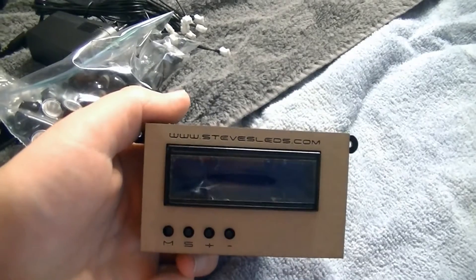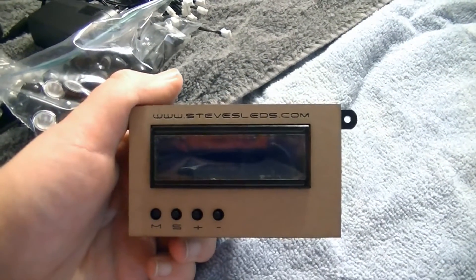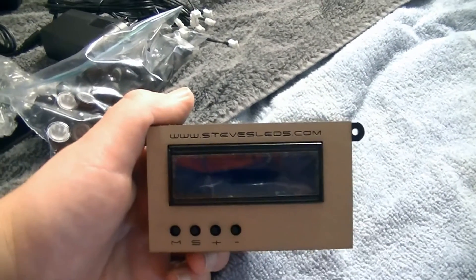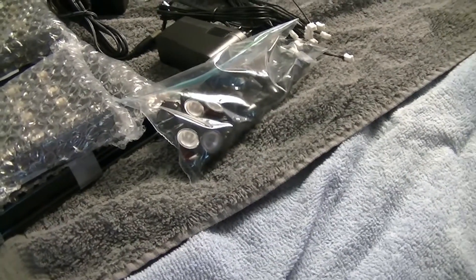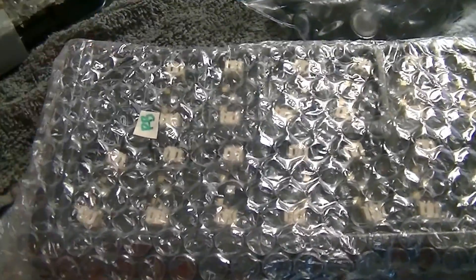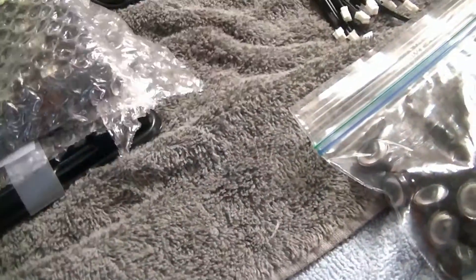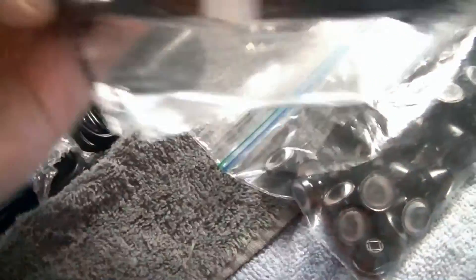The first thing I've got is from stevedleds.com — it's a Typhoon controller, four channels. It can adjust the LEDs to go from night to daylight and daylight to night, controlling light intensities. With four channels you can individually adjust each one. I also have 60-degree lenses, royal blues, neutral whites, cool whites, and some six-inch wires.